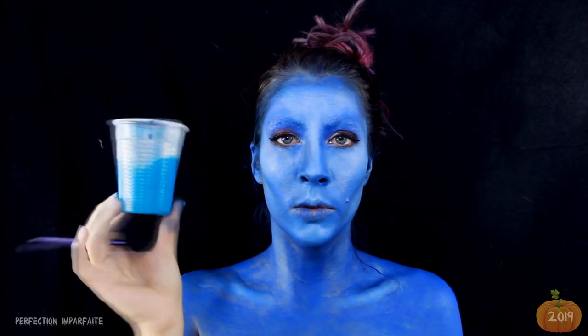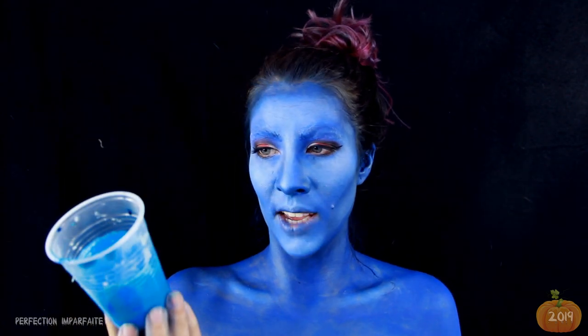On va passer à la partie ferme, c'est-à-dire les écailles de Mystique. Je me suis fait un petit latex en mélangeant avec du colorant alimentaire. Mais en séchant, ça va sûrement devenir plus bleu, plus clair que ça. Donc c'est pas grave, je mettrai un peu de face painting.